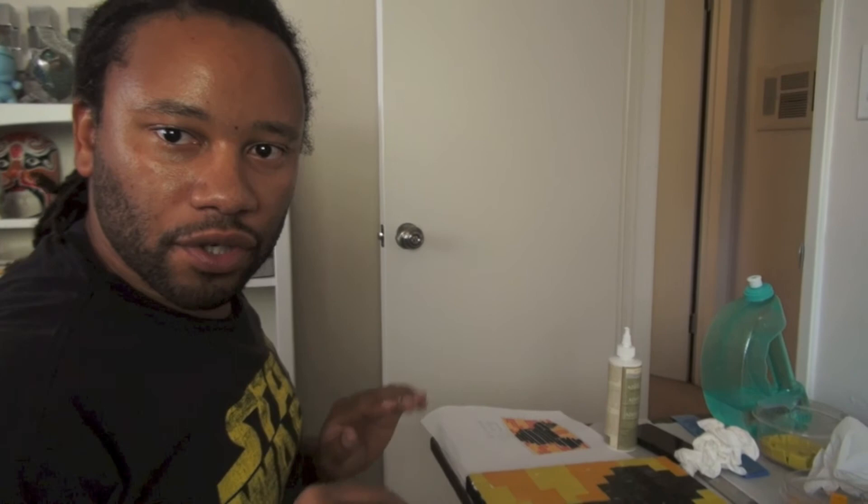About six hours or so, it's going to hopefully dry clear, and I'll go and clean it up. I will cross my fingers that it doesn't just come toppling down off of the canvas.